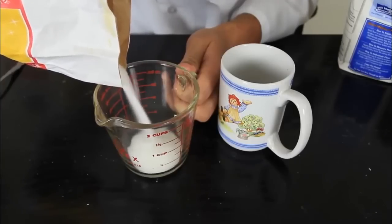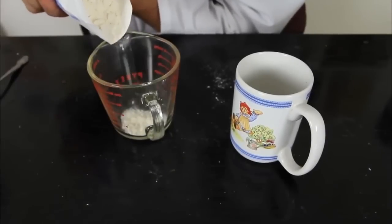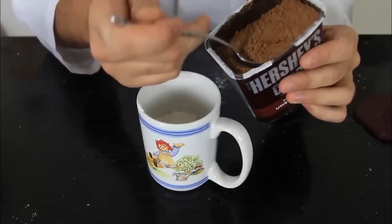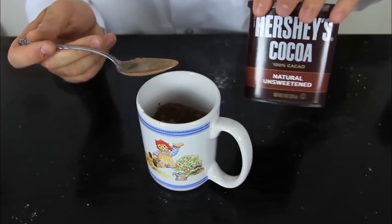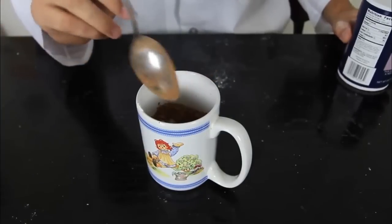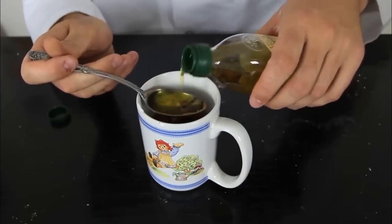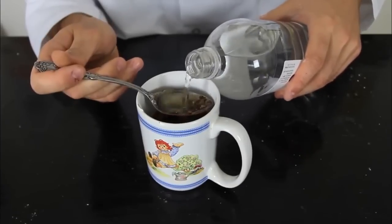First we're gonna put 1/4 cup of sugar, then 1/4 cup of flour, then 2 tablespoons of cocoa — cocoa or cacao, don't know how to pronounce it — 1 pinch of salt, 2 tablespoons of olive oil, and 3 tablespoons of natural spring water.